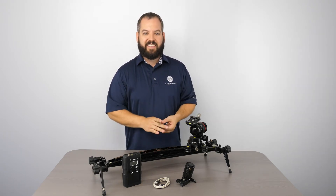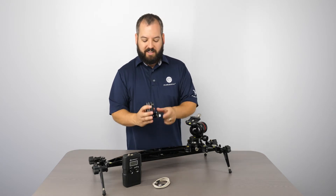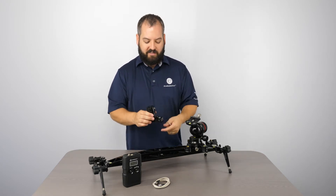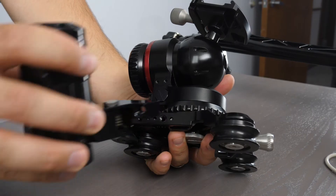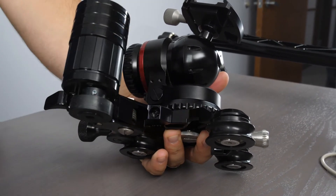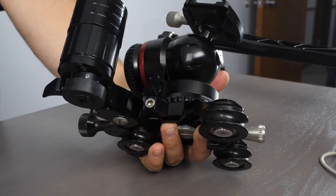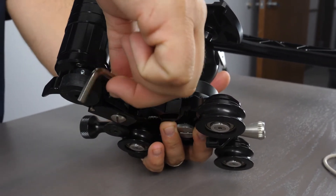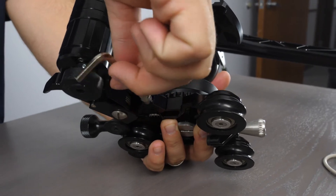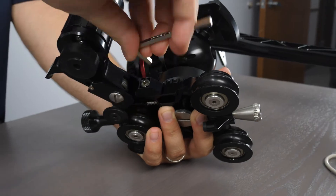Let me show you how easy it is to do. First, you're going to take the motor with the wheel facing down. It's got two guide pins. The guide pins go into the side of your three-wheel carriage onto the front two pins — it just goes in like that. Next, you're going to take the screw, put it in there, and tighten it down. That's it.